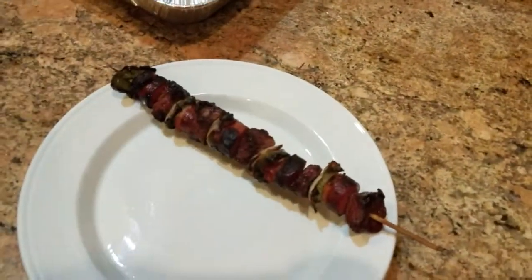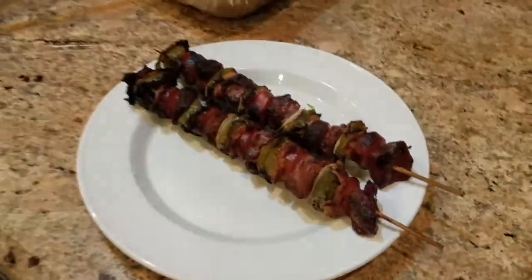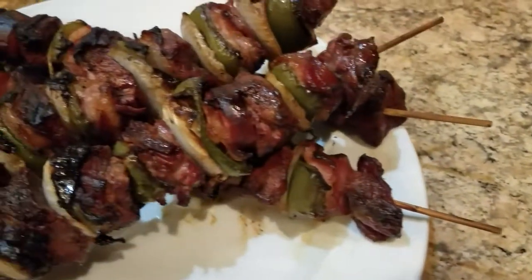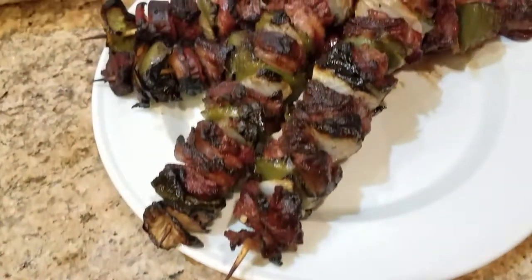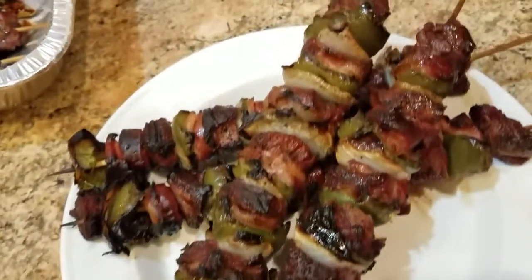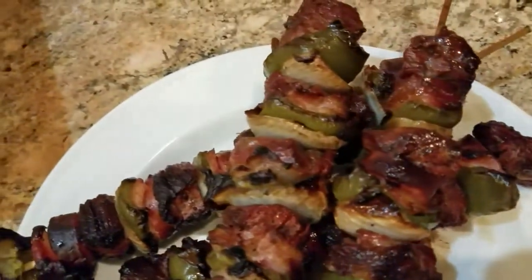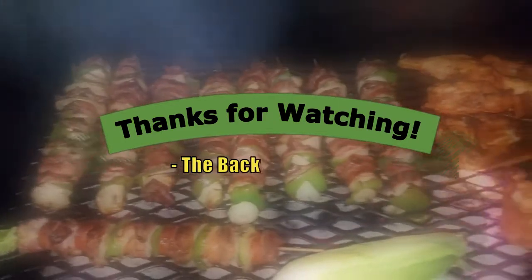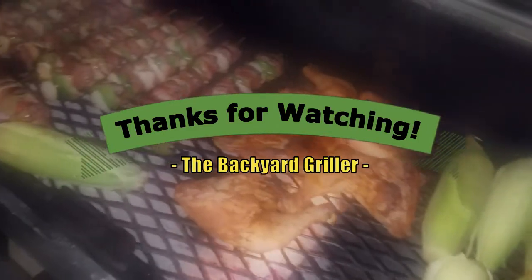Let's just plate them up real good. And there you have it guys — grilled shish kebabs with skirt steak. These are very, very easy to make. I showed you at the beginning how to build a little assembly line and you can build them pretty quick. The best way I like to enjoy these is put them over a bed of rice, get some corn tortillas and some pico de gallo, and you're all set. Thank you for watching — if you have any questions, drop them down below and hit that thumbs up!